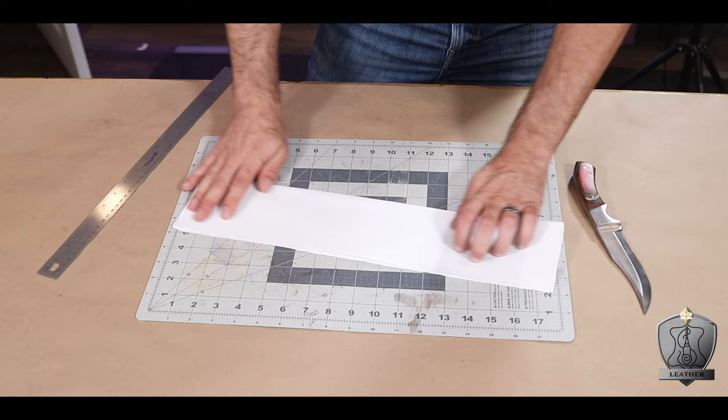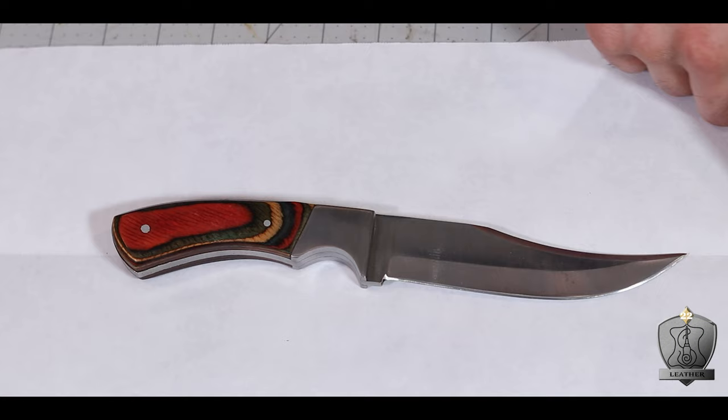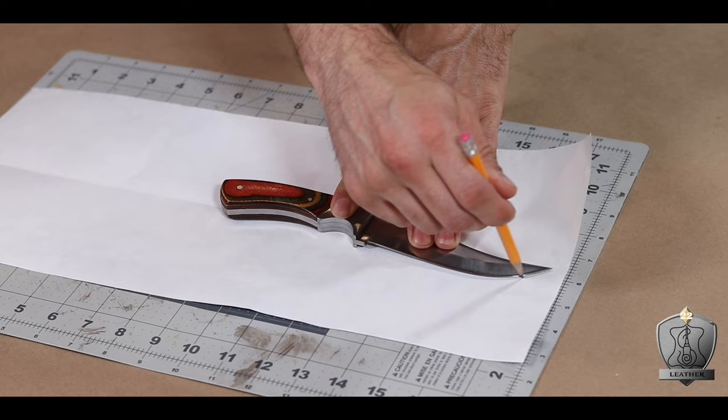Making templates. Before we get going, if you find this useful, consider giving me that thumbs up, like, and don't forget to subscribe. It helps the algorithm know that you like this stuff and really helps my channel grow. I have many sharp pointies around here, but this is the only one that doesn't currently have a sheath, and that is less than safe. So to start making my template, I took some paper and folded it in half to give me a nice center line to work with. I go ahead and place my knife along that center line, lining it up from the tip all the way to the top center of my handle, then trace out the shape of my knife.